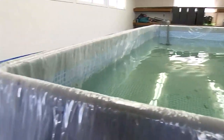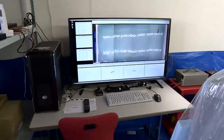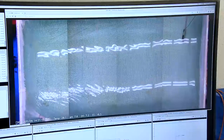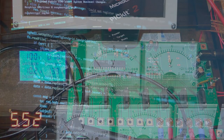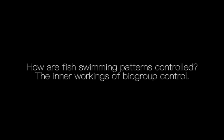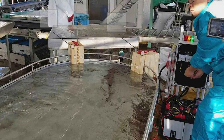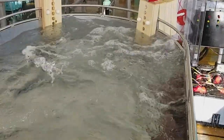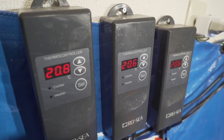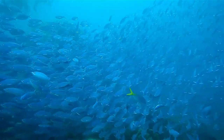With biogroup control, feeding and catching fish can be made more efficient. Electro-tactile sensations are used to control the fish. An electro-tactile sensation occurs when a weak electric signal replicates the feeling of touch without actually being touched. The fish perceive this feeling and move accordingly.